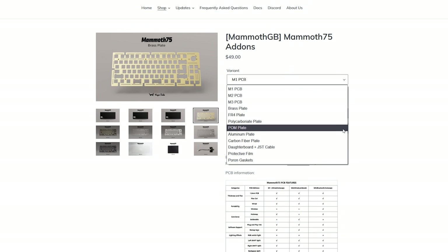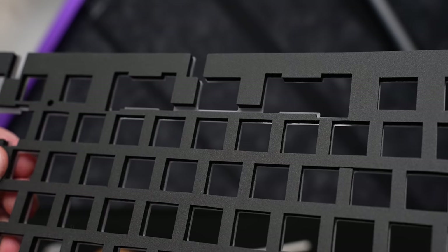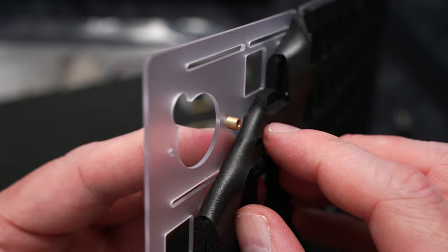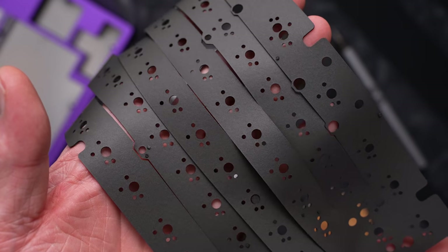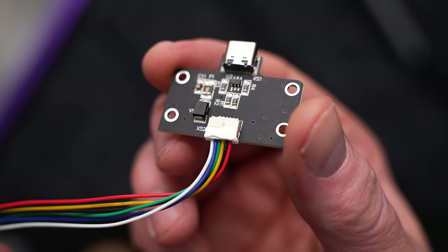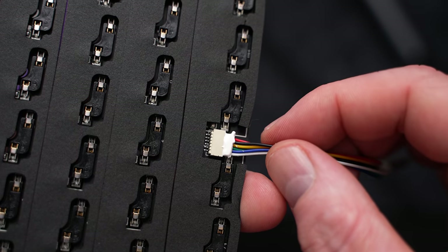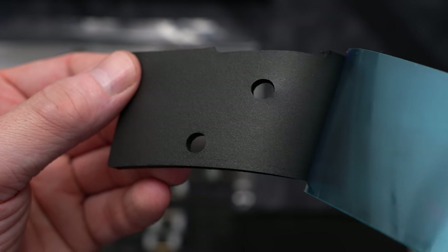There are a slew of extras available — plates in every material, and PCB options for solderable, which supports ISO and even wireless. We have the wired hotswap version today with the polycarb plate, and like the Zoom 65 we looked at recently, this thing is loaded with pour-on foam. The majority of the foam comes pre-applied — it's not glued, but it's really sticky. I'm not crazy about this; it makes it really tough to seat the plate standoffs correctly. It's also difficult to remove without damaging. We still get that thin sheet that goes over the PCB, under the stabs, and the switches. We also have a daughterboard here that, strangely enough, has the JST cable glued at both ends — which is super weird. They've confirmed it will not be like this in the group buy version. Outside of that, there are a couple little pour-on inserts in the lower, over the daughterboard and the weight, which doubles as a battery cavity if you go for wireless.